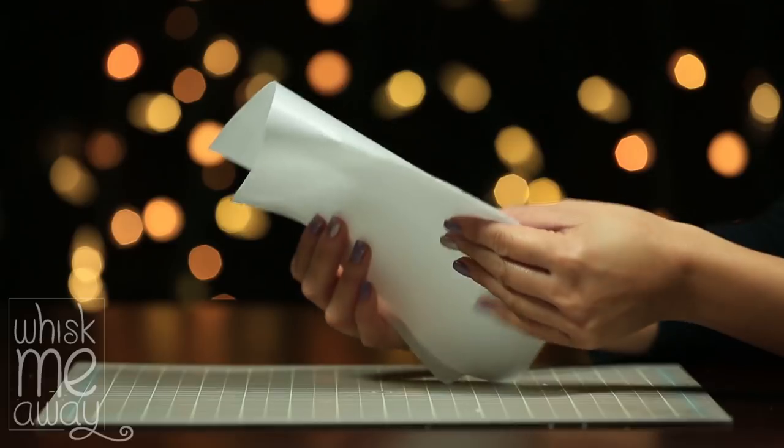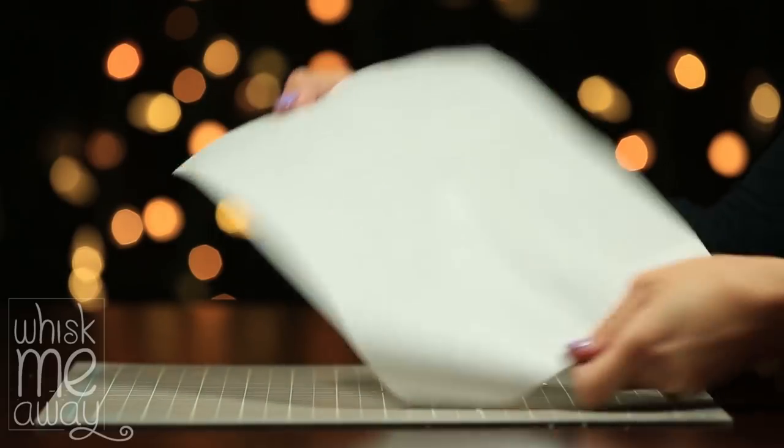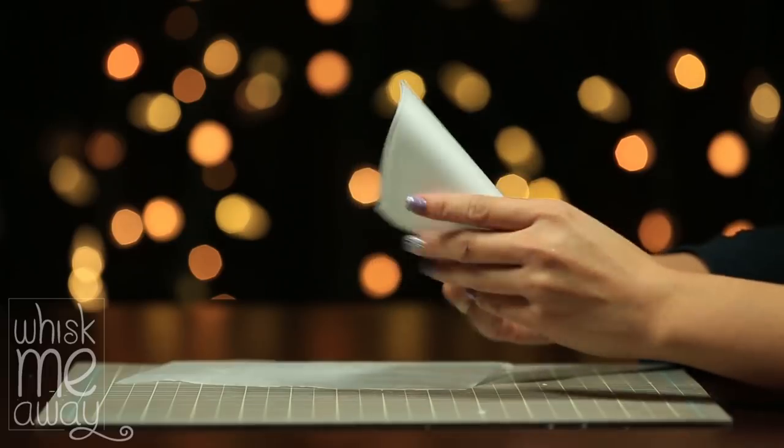Hey guys, it's V and welcome back to another episode of Whisk Me Away. I will show you different ways to bring your wafer paper back to life and how to store it. So without further ado, let's see what we can whip up.